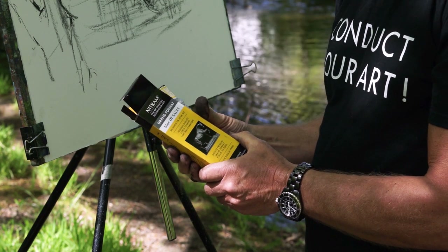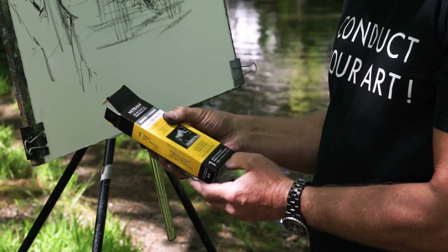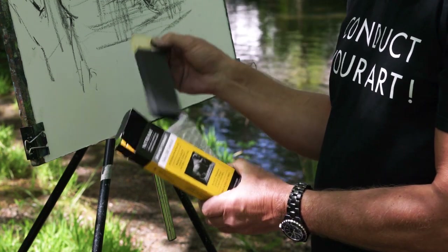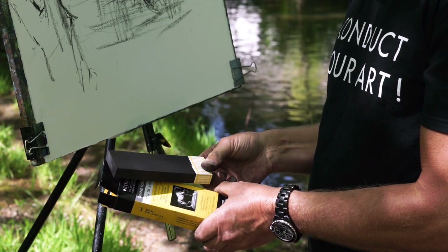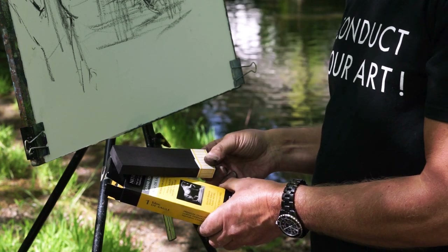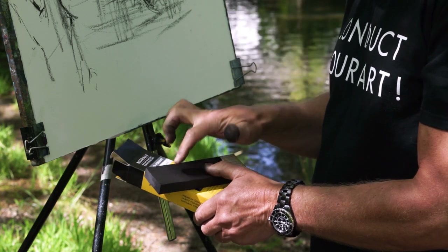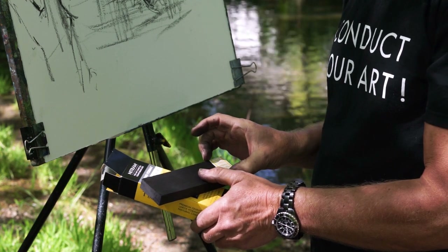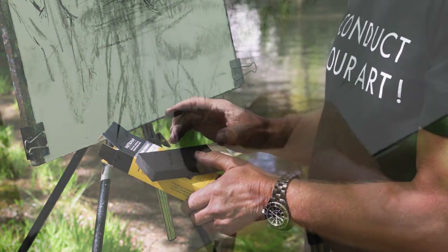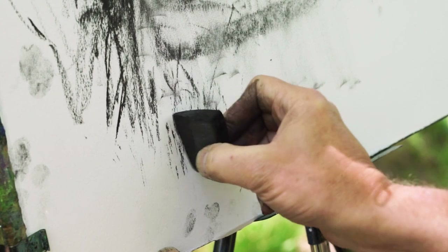Nitram produces a range of charcoals unique to the world of charcoal. This is one of them — their 15mm block, which is absolutely fantastic. You can draw with it exactly as it is, but I tend to break and snap mine simply because I like shorter lengths, and I'm going to show you how useful they are for drawing the roof section of these cottages.